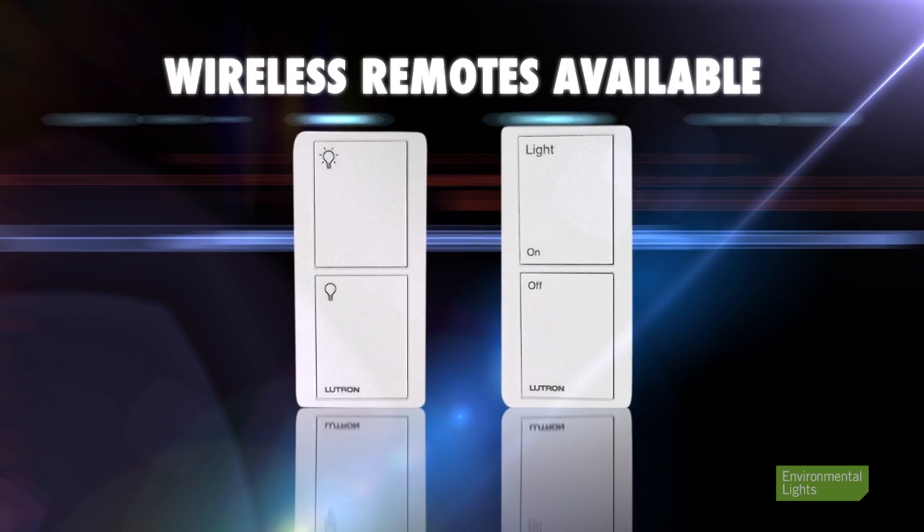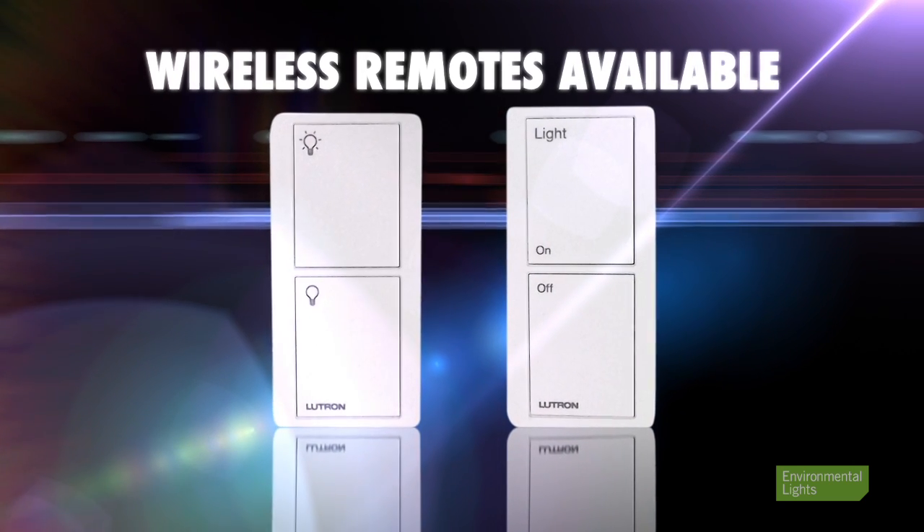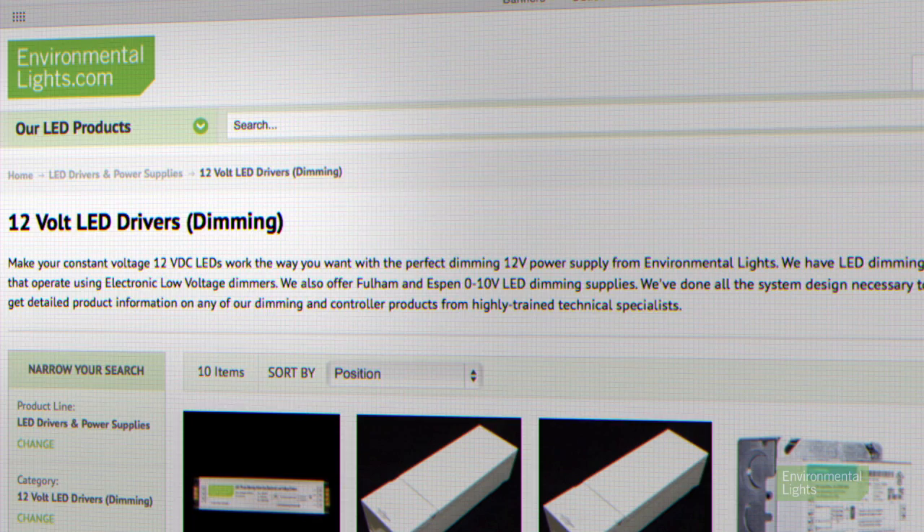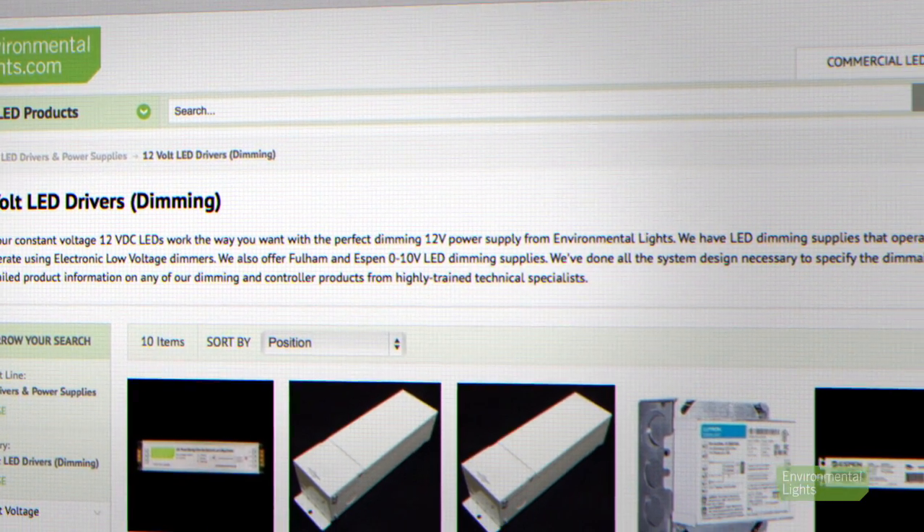There are wireless remotes available for both 120V and 0-10V dimmers for wireless control in addition to a traditional wall switch. Both of these dimmer types require compatible dimmable power supplies. Check our dimmable power supplies webpage and videos for more details.